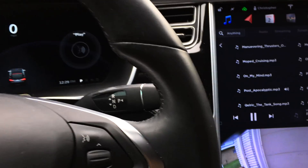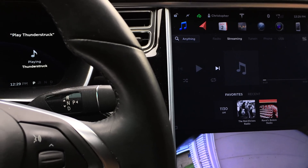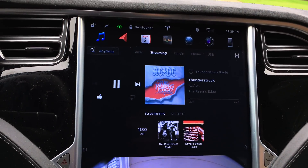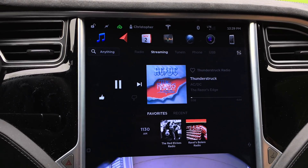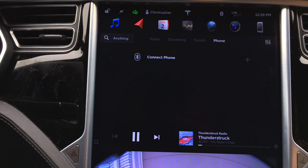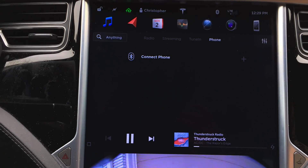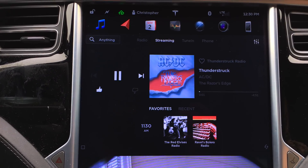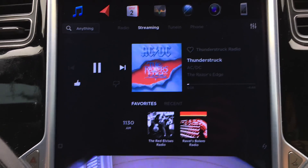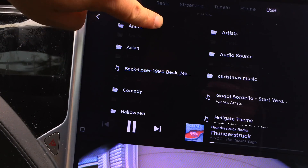Play Thunderstruck. I got it muted, but it's actually playing Thunderstruck off my USB drive. If I remove the USB drive — there we go. Now let's do it again: Play Thunderstruck. You can see it stopped. There we go. Now it's playing from Slacker. Let's put my USB drive back in, wait for it to pop up, and boom — right back.